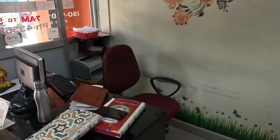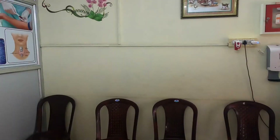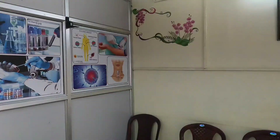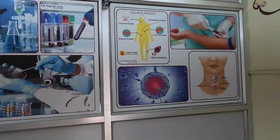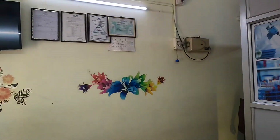They have a computer and a place for the receptionist to receive customers. Apart from that they have a water can, hand sanitizer, and some educational material for customers to engage themselves when they come and sit in the reception area. They also have a TV on display.